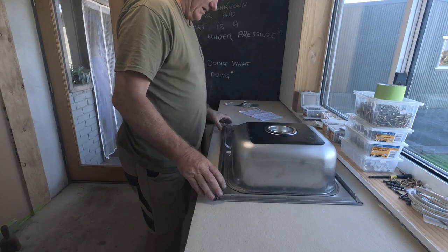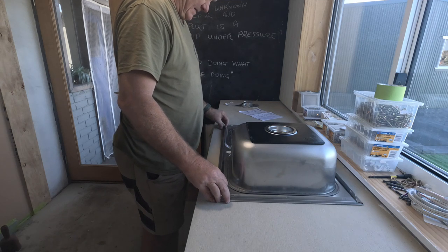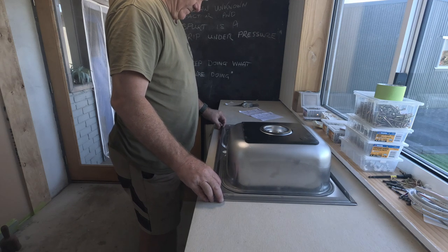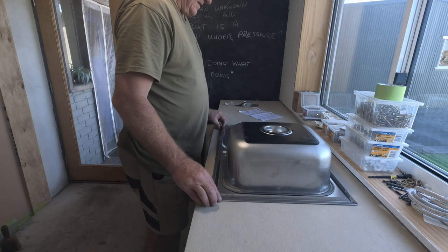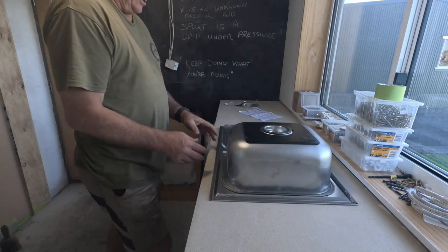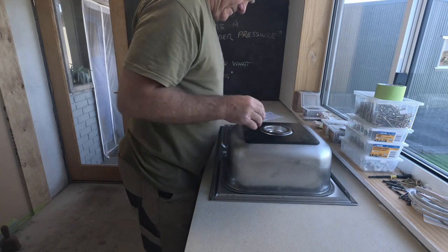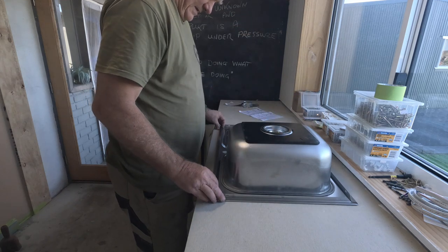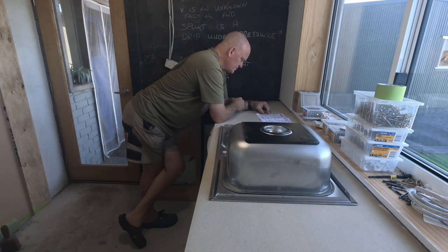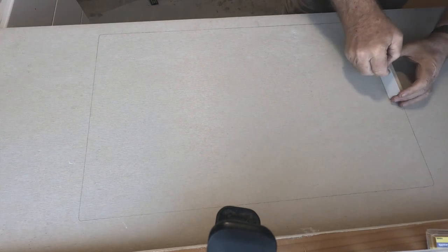Or will I pull it this way a little bit? I think I'd pull it this way a bit — I'm going to put it in the middle of the window, leave some space for soap bottles and stuff, plus it's right there in front of you, not reaching far. The instructions say place the sink upside down in the position where it is to be installed and trace the outer sink on the bench with a pencil.